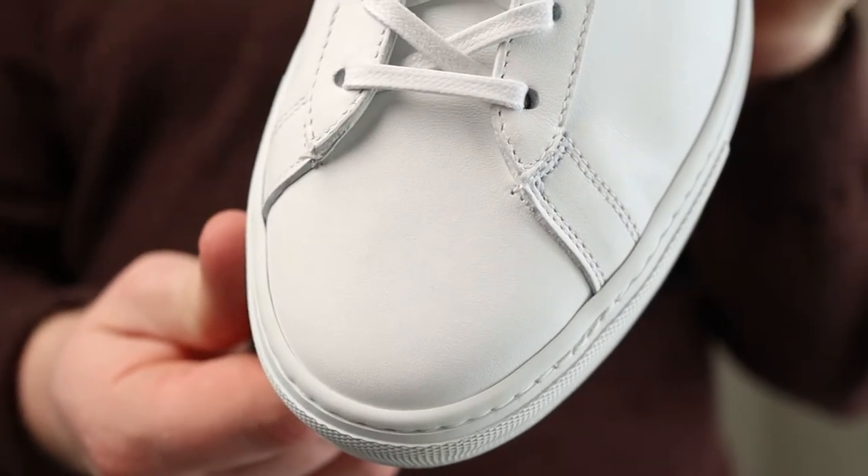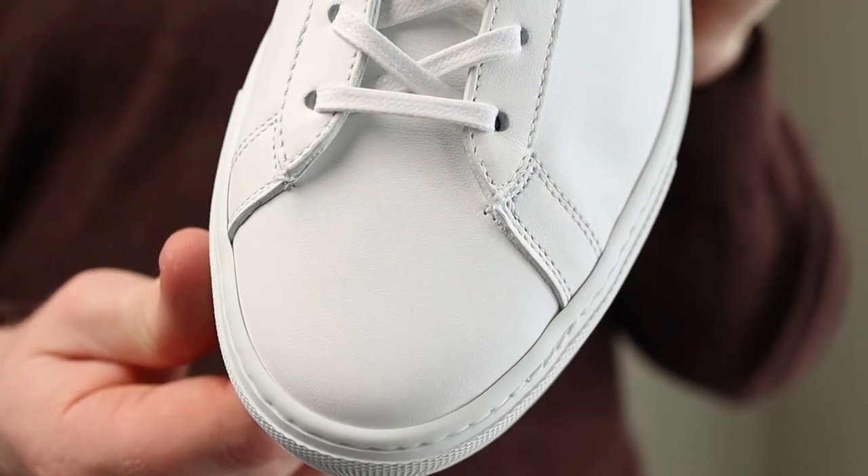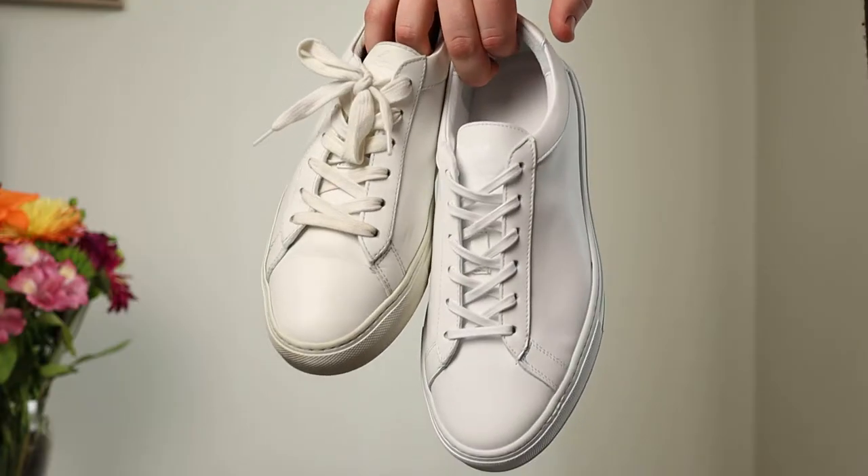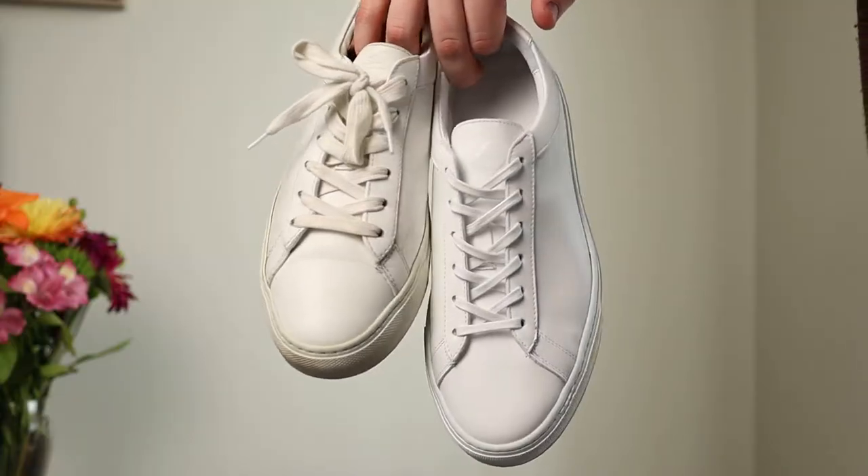A couple other key differences in the Coyo Capri Lows — you can see them here in the triple white — is the toe box. The toe box has been widened a little bit, which I personally don't mind having a little bit wider for four feet, and my white pair took a while to break in. These seem like they are going to be comfortable right out of the box.